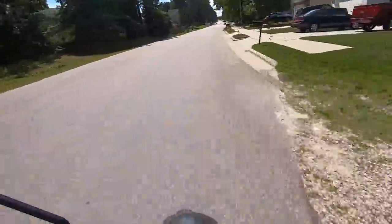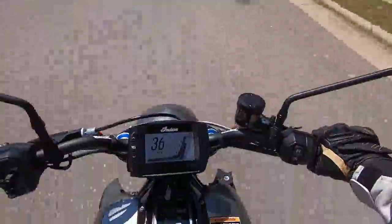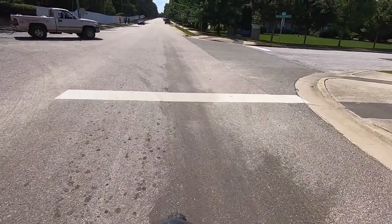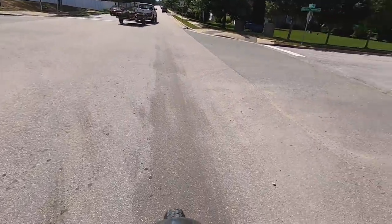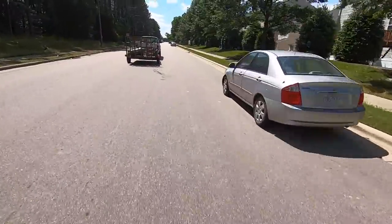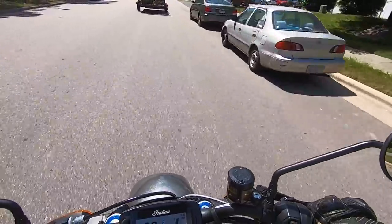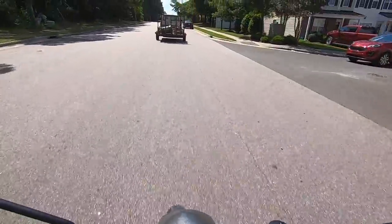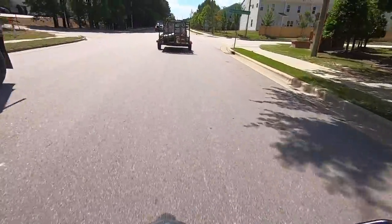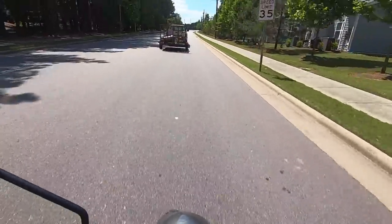It feels so much different than the other naked bikes that I've ridden, like the S1000R and the Ducati Monster. It may feel a little bit similar sitting on it, but this thing is super comfortable. I believe the seat height is around 33 inches, which is standard pretty much for a bike like this. The wheelbase is 60 inches. Horsepower is 123, 87 foot-pounds of torque. That is a big number for a bike this size from Indian.